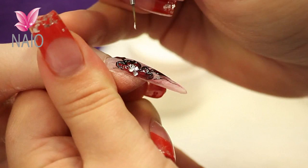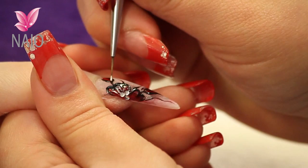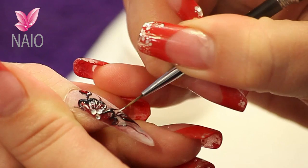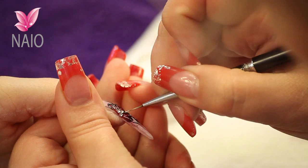So we're just going to highlight a few little areas with the white gel — just the normal white gel so it's nice and fine. You're actually really using it to paint with.